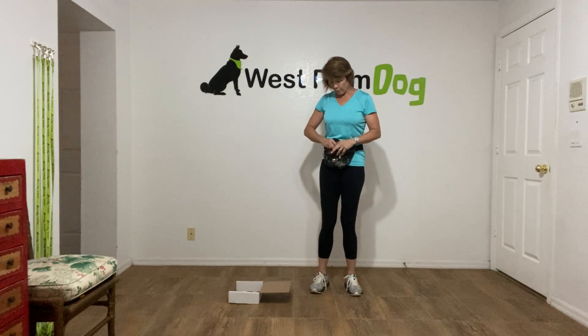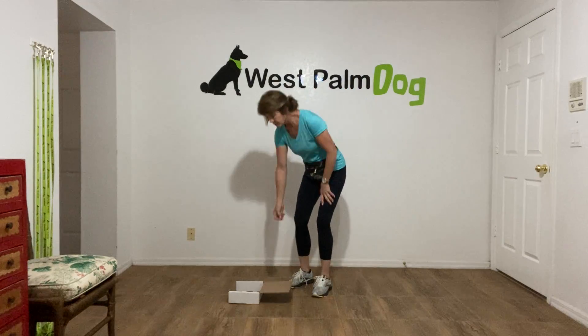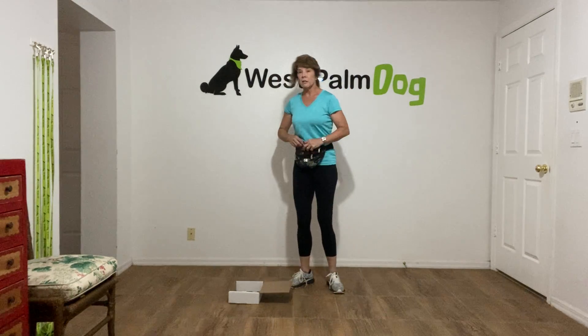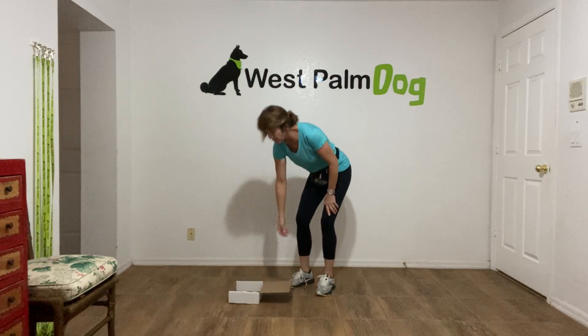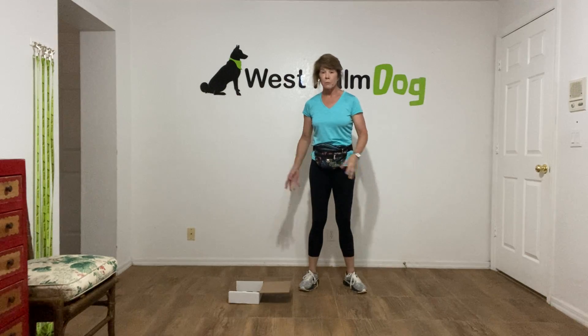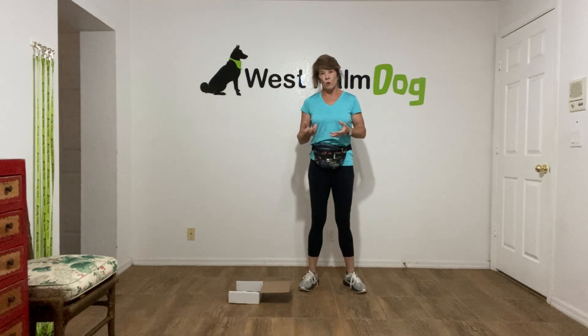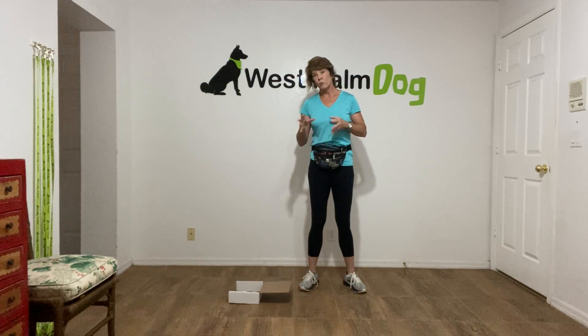I'm just going to put something pungent — I'm using freeze-dried liver in the box. I want Teddy to come in, put his head in the box, and eat. That is it. In the beginning, we love the dog. We're going to be using the boxes over time to encourage him to hunt in our presence.